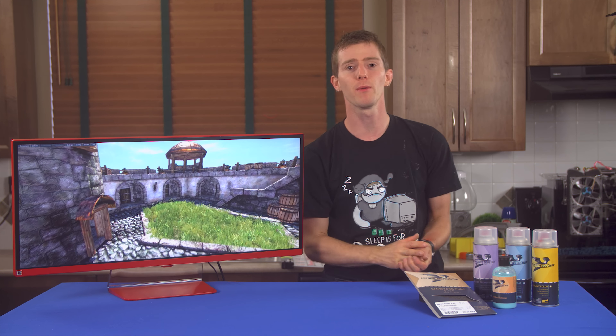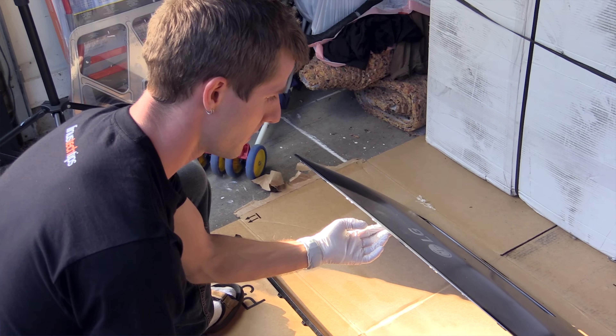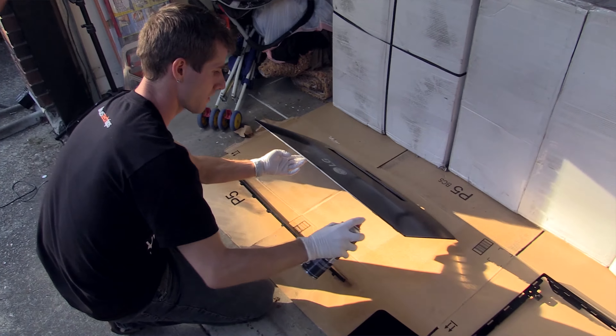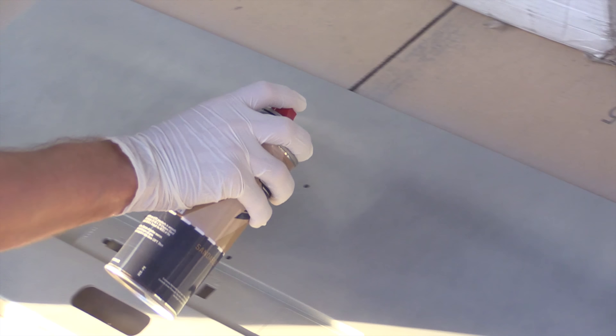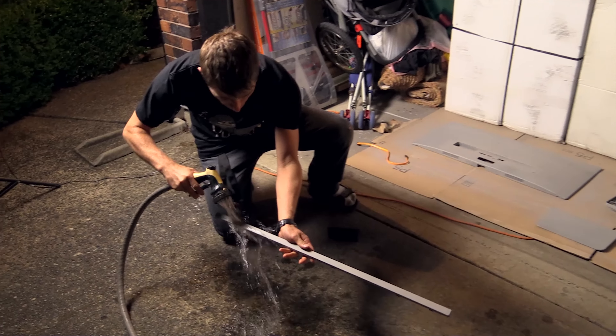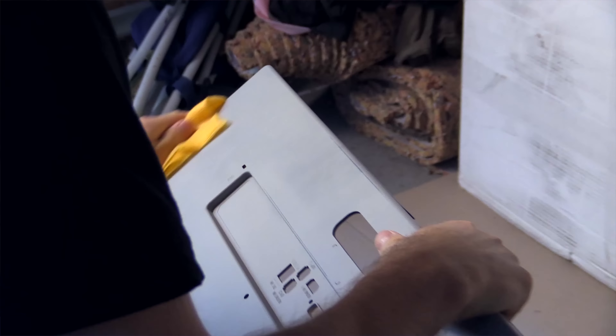After the adhesion promoter, it's time for primer. At this stage you can still make some mistakes — obviously do your best, but don't worry too much, because after three coats of primer you're going to give it another light sand with 600 grit sandpaper anyway. Clean off those primed parts with water, then use one of those sticky tack rags to remove any dust and lint.